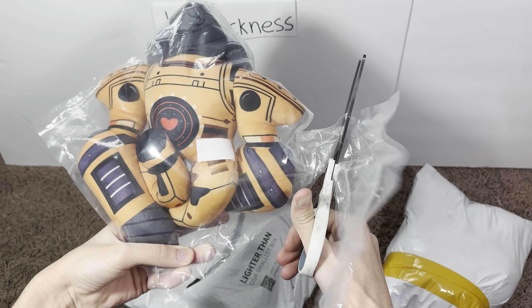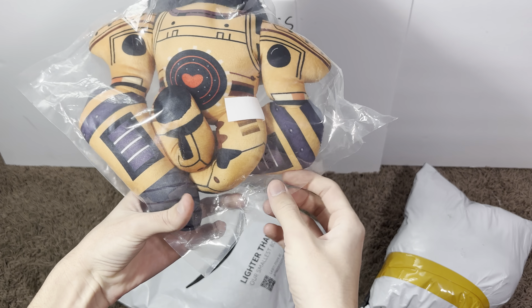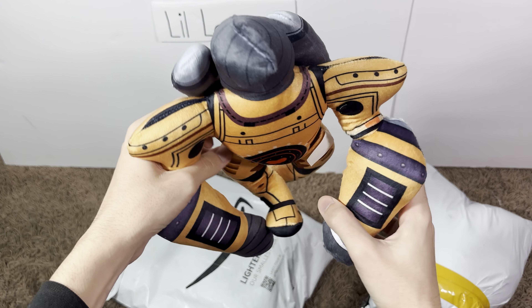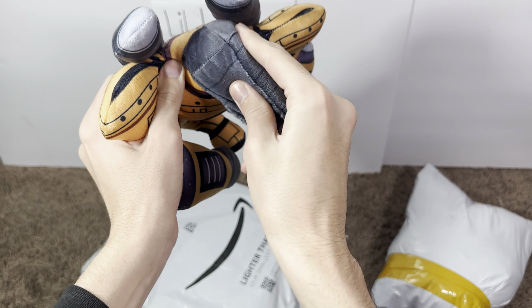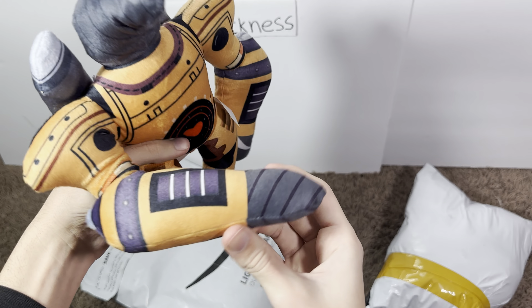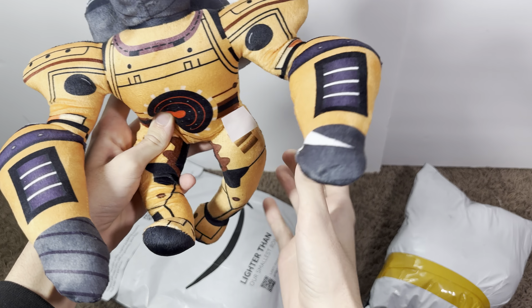All right guys, I'm gonna be unboxing all these different skibidi toilet plushies, let's open these up. We got the first one right here. I wonder which one this is, because I don't remember.